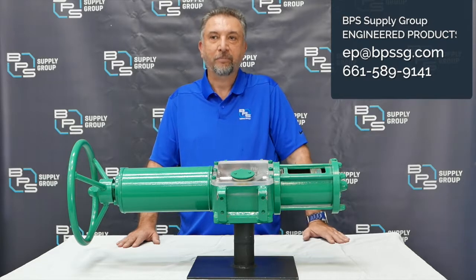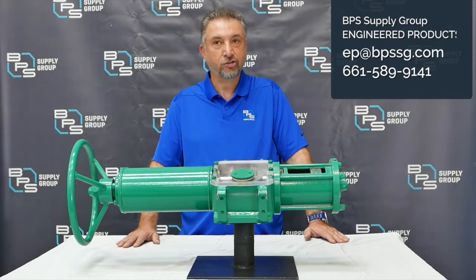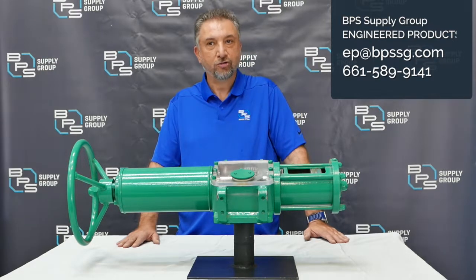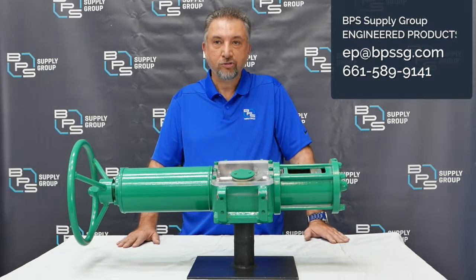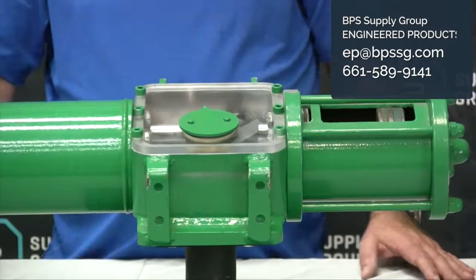Pneumatic power, or compressed air, is the force — the muscle — that powers these actuators. Scotch Yoke is a system that moves the actuators to open and close the valve. Scotch Yoke actuators have one module that can compress a piston by air from two sides to open and close the valve.